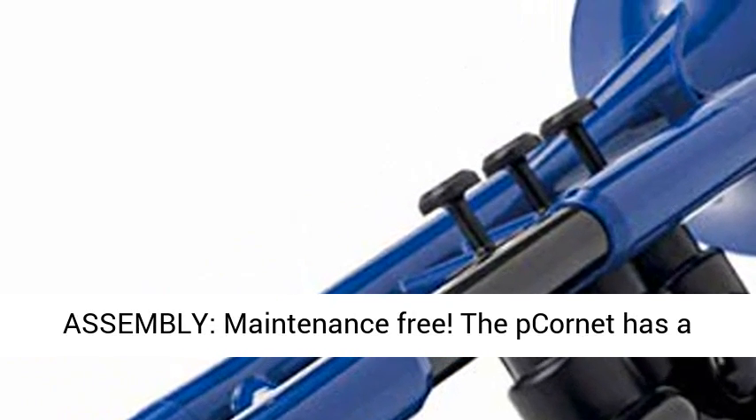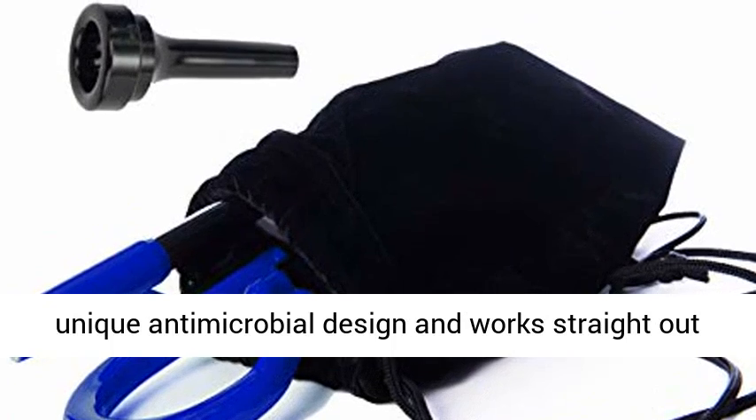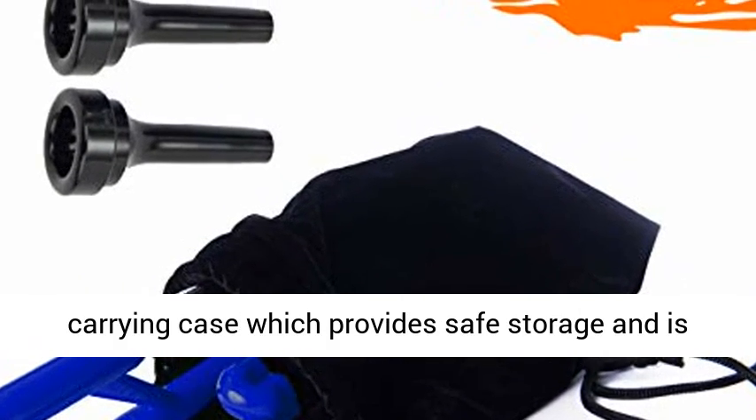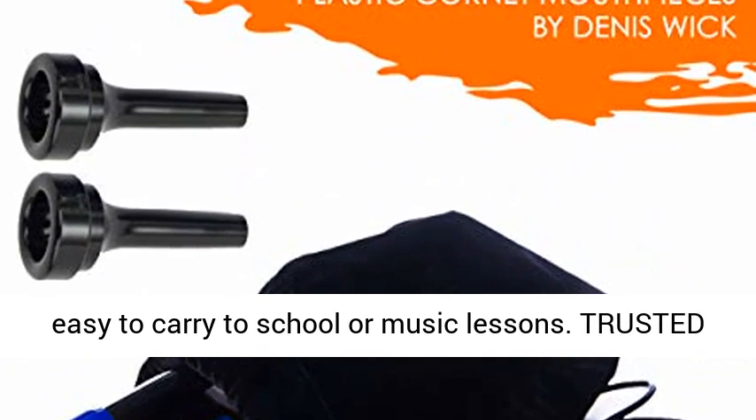Quick assembly, maintenance free. The cornet has a unique anti-microbial design and works straight out of the box. Includes two mouthpieces and a fabric carrying case, which provides safe storage and is easy to carry to school or music lessons.